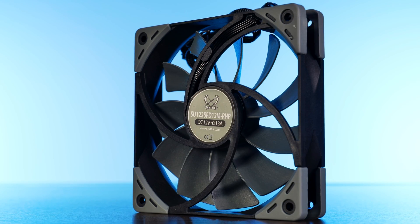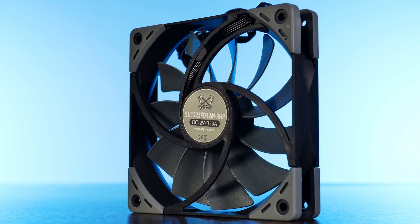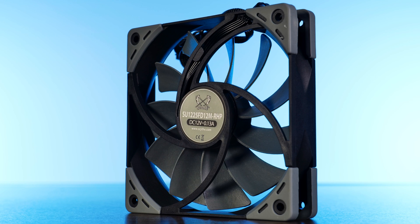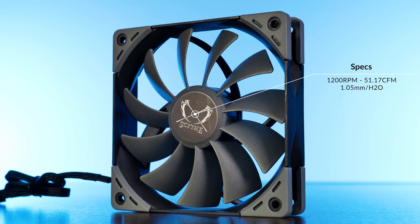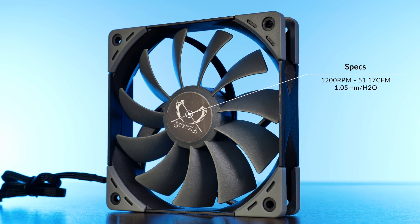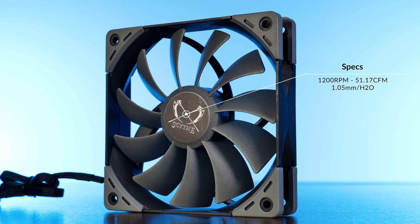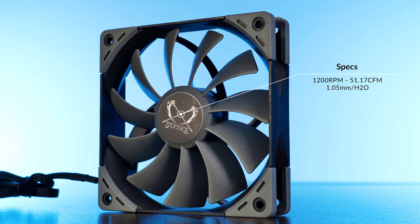The one we are looking at today is the Scythe Caseflex 120mm PWM running at a max of 1200 RPM — definitely a case fan. Sitting at max speed, the Caseflex is able to push about 51 CFM at 1.05 mm of H2O. So again, definitely one of those case fans that you just let spin at full power because you don't hear it anyway.